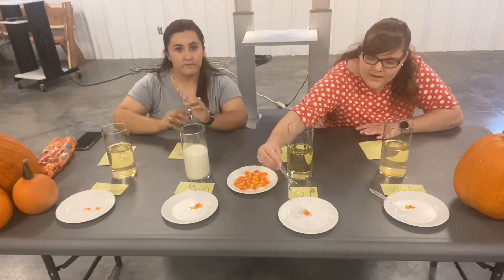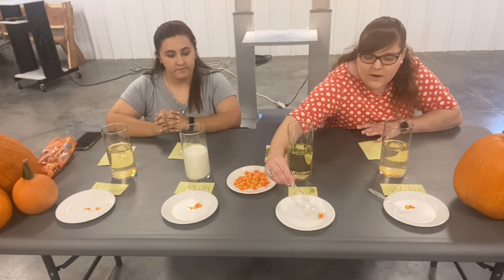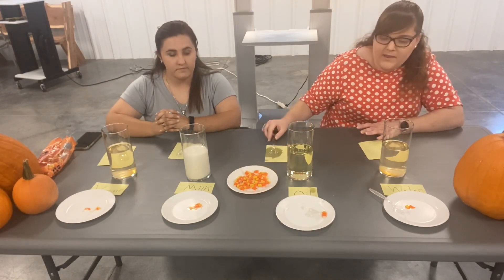And in the oil, as you can see, nothing really happened to the candy corn at all. It still has all three of its colors on there. It's still very hard. None of the color disappeared or anything like that.